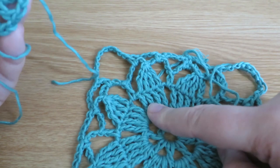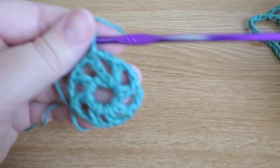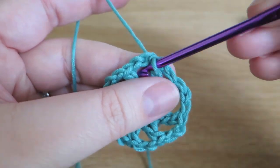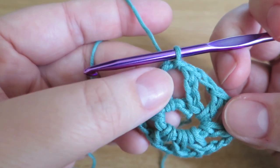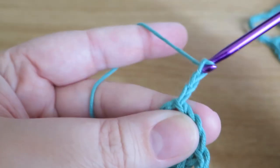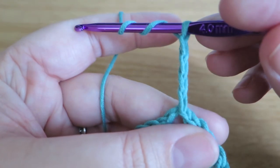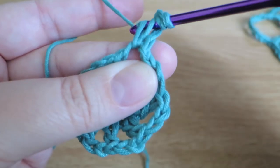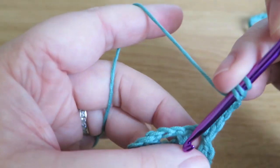Now what we're going to do is work four double trebles into each of these groups around here. To start off, we need to slip stitch into this first two-chain space so that we're actually working inside that space. So to replace the double treble with chains, we need to do four chains — one, two, three, four — and now we can do three double trebles into here. Just a quick reminder: we literally put the yarn over twice before we start working the stitch, and then we pull the yarn through the first two, the second two, and the last two.